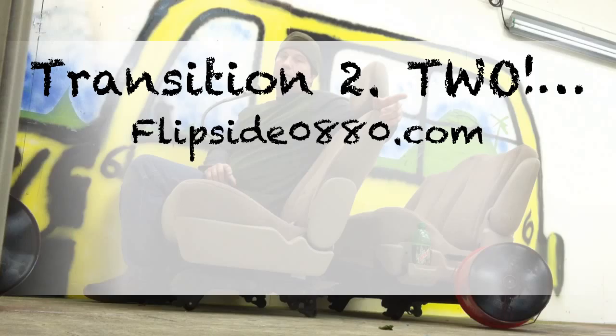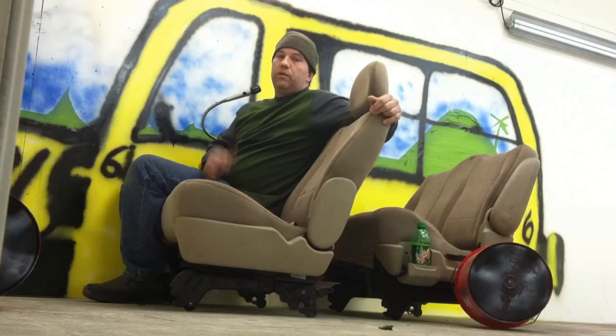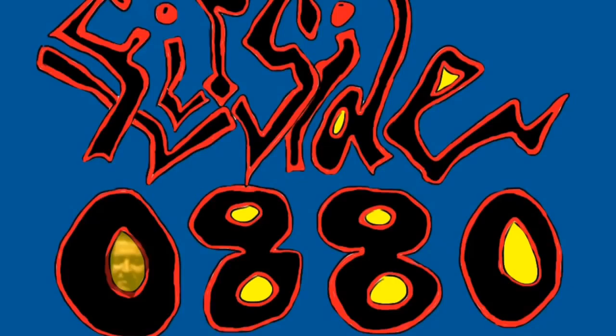If you are watching this video first, take the time — stop this video now. Do me a favor, go back to video number one if you've never watched any of these, and please start at transition number one. Because as you go through the segments, you'll really get to feel what's going on with the process of the picture, and you can see how it morphs from one image to the next.